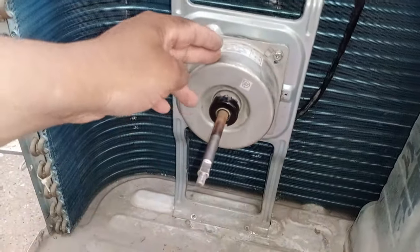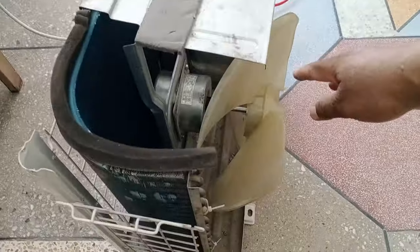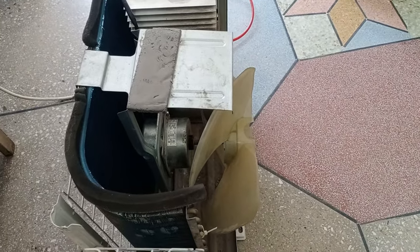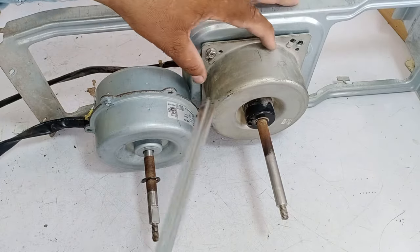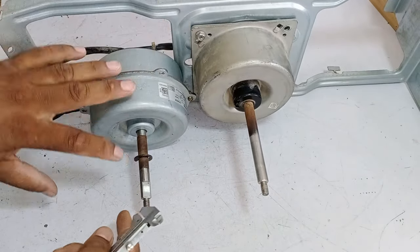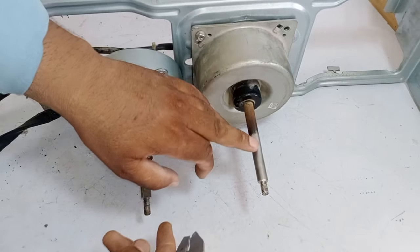I am also facing another problem. When I install the fan blades on the motor, you can see that the fan blades are coming out of the air conditioner, so I can't fit the cover. If the cover is not installed, the unit will work but not look good. The shaft of this motor is 5 centimeters longer than the old motor, so I will have to reduce the length of this shaft by 5 centimeters.